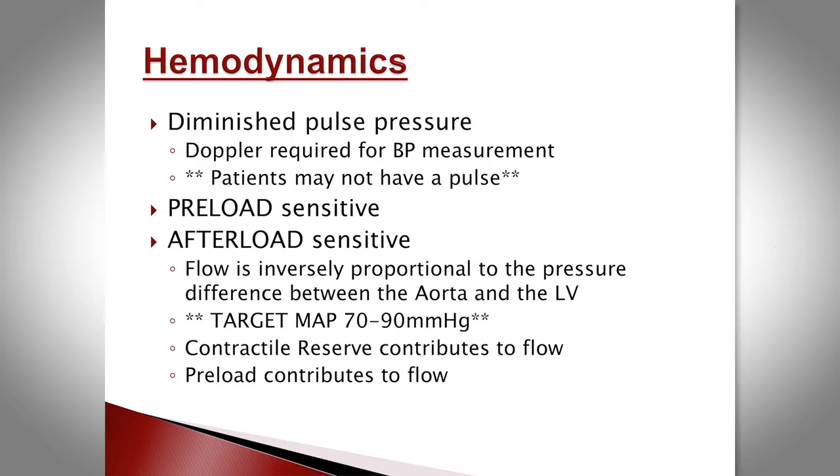The hemodynamics of these patients are interesting. Because the devices spin continuously, it's a continuous flow and patients don't have a pulse. The only way to assess blood pressure is by Doppler — you'll measure a mean arterial pressure. Do not expect them to have a pulse; if they do, that probably means the device is not working as well as it should, or that native contractility is returning.